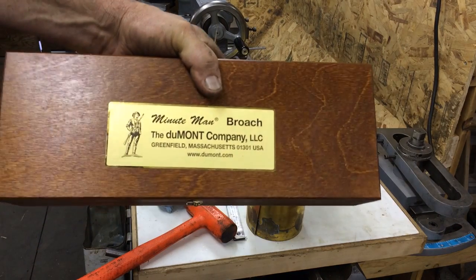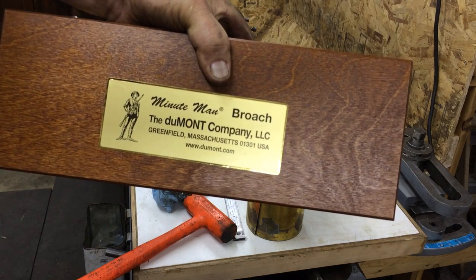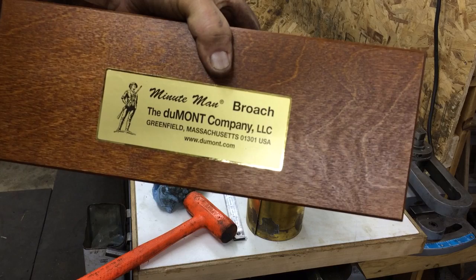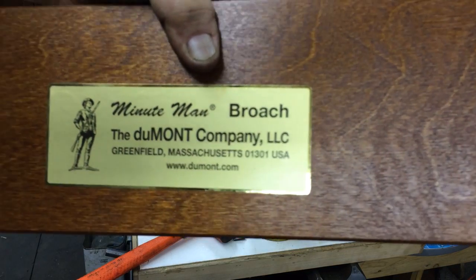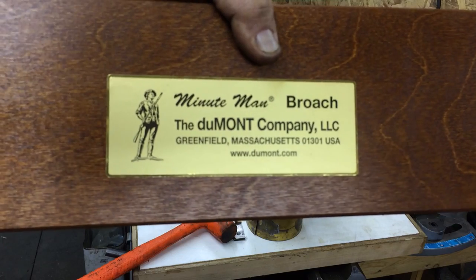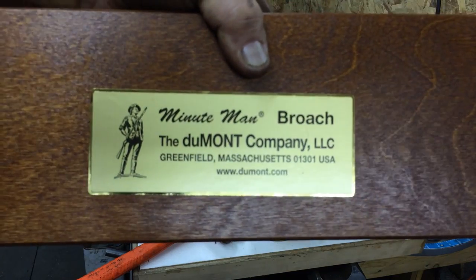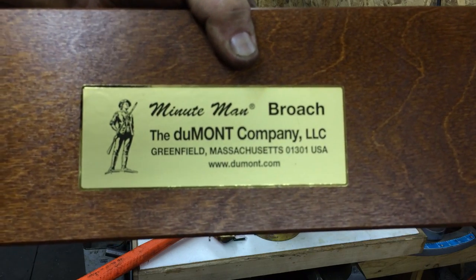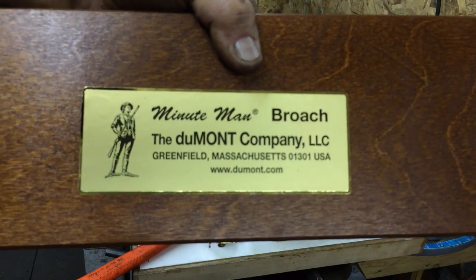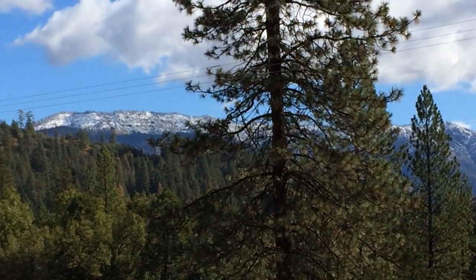This is the broach I used — I bought a Dumont Company LLC broach, a Minuteman broach from Greenfield, Massachusetts, dumont.com. Very nice, it came out just great. It was on sale — they were having a Halloween sale — so I got a pretty good deal on that, and it's brand new.